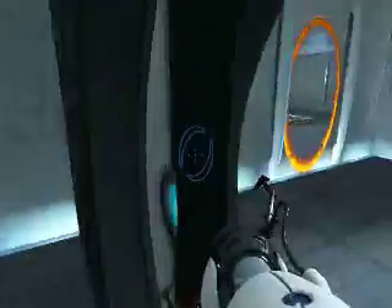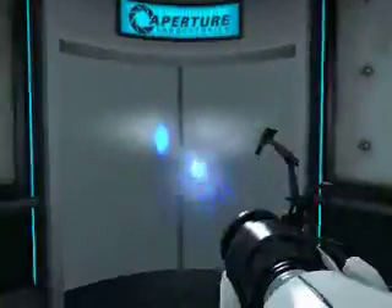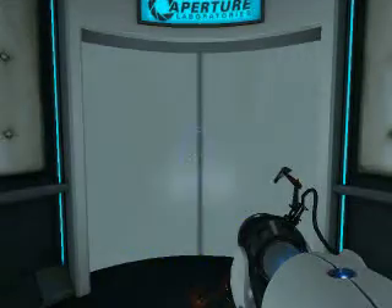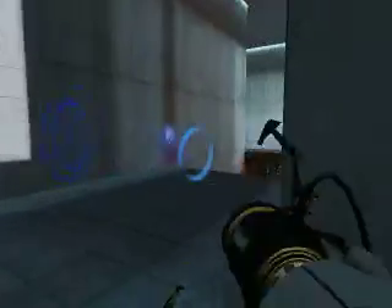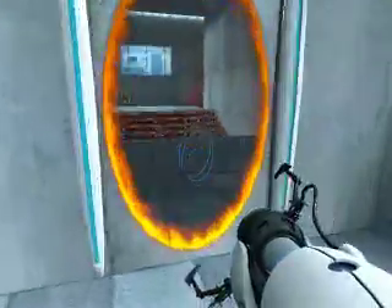Very good. You are now in possession of the Aperture Science handheld portal device. With it, you can create your own portals. These intradimensional gates have proven to be completely safe. The device, however, has not. Do not touch the operational end of the device. Do not look directly at the operational end of the device. Do not submerge the device in liquid, even partially. Most importantly, under no circumstances should you bring it to your home. Please proceed to the chamber lock. Mind the gap.